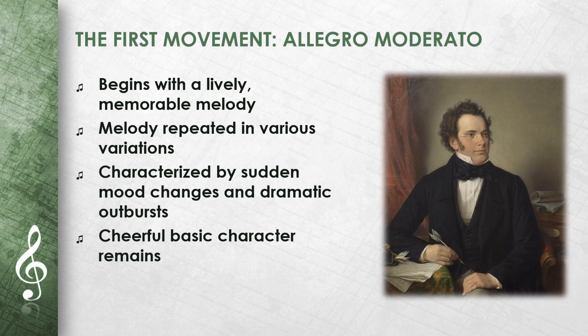The first movement begins with a lively, memorable melody. This melody is repeated in various variations throughout the movement. The movement is characterized by sudden changes of mood and dramatic outbursts. Nevertheless, the cheerful basic character remains, making the movement particularly exciting.